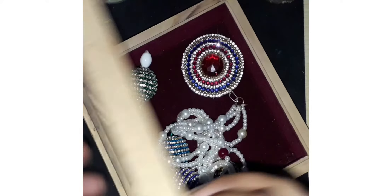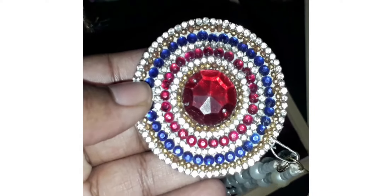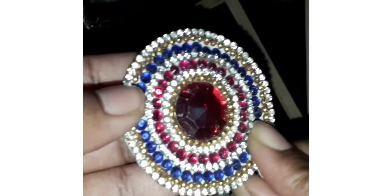Finally, I will show you the box. This is not the side of lehengas and gagaras. I will decorate the cardboard — the back side has a safety pin.